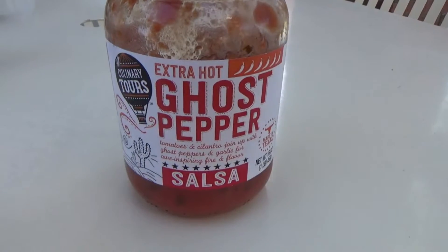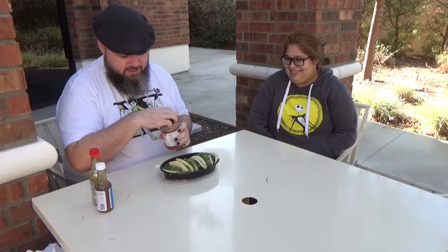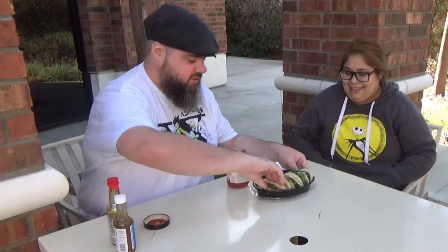The first hot sauce we should try is this ghost pepper hot sauce. I've already eaten half of it, clearly it looks good. So I'll start on this end — you want to start on that end?